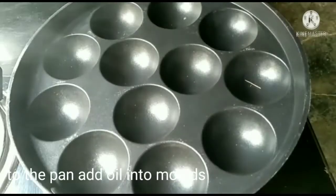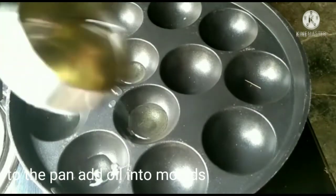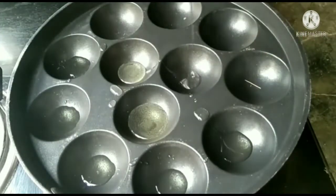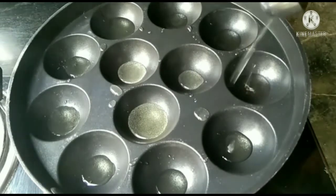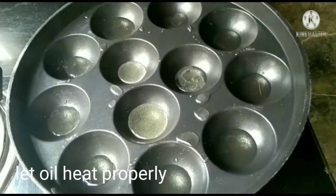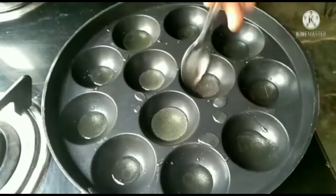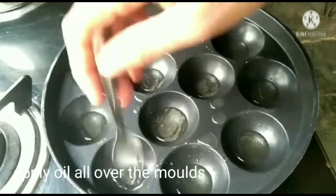Mix it for 2-3 minutes. You can use oil in the pan. You can enjoy the taste of the egg bites.